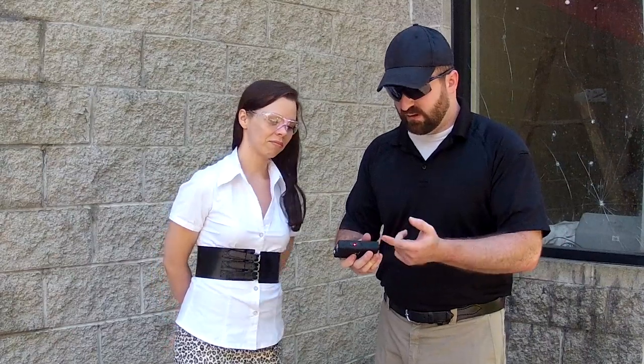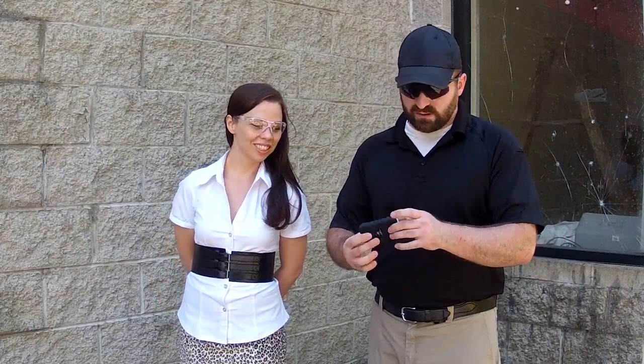As good as all that may sound, stun guns are extremely limited. Penny, here's a 50,000 volt stun gun. It's compact. As you can see, it has a safety mechanism here, an on-off switch, as well as a rechargeable plug-in.